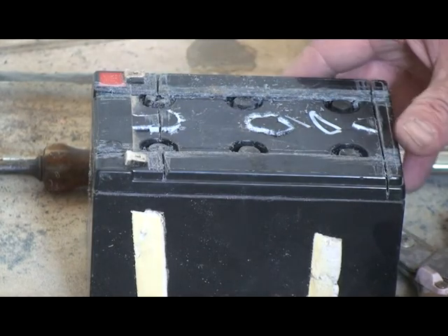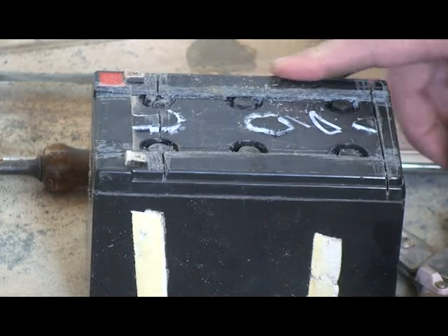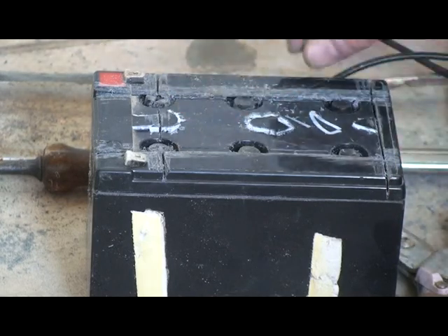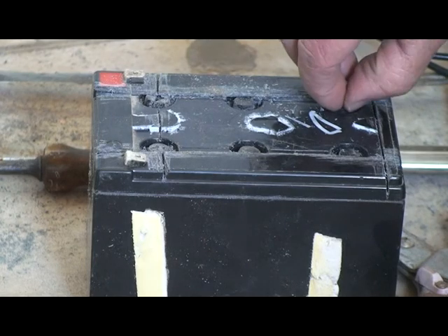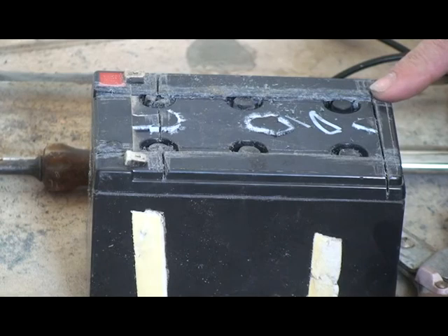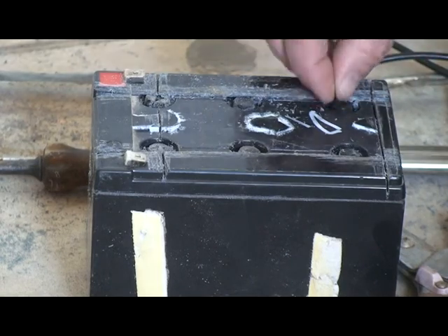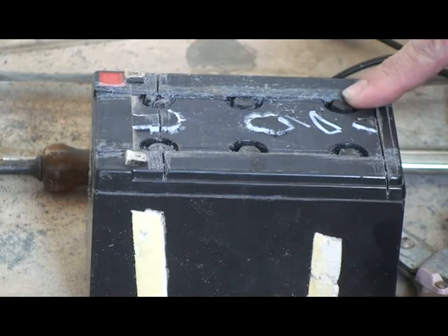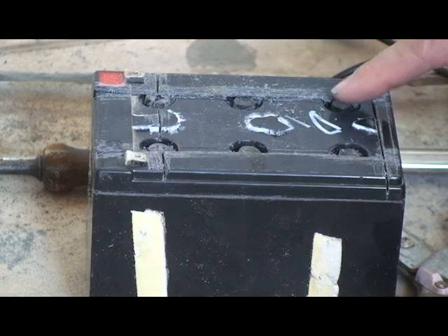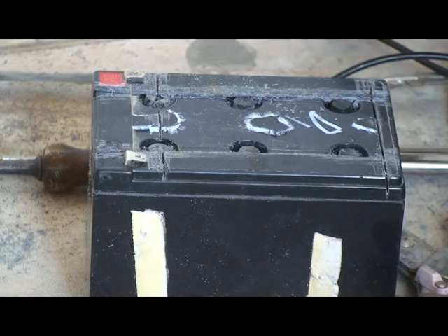Now this battery right here — this is a maintenance-free battery, and I've taken the plate off. The idea is that you never have to refill them during their lifetime, but these batteries sat in storage for a long time and were used only a few times. Now it makes sense that when they don't want to charge, and when they were charged with a very slow charger, that they've gone dry regardless, which these batteries do.